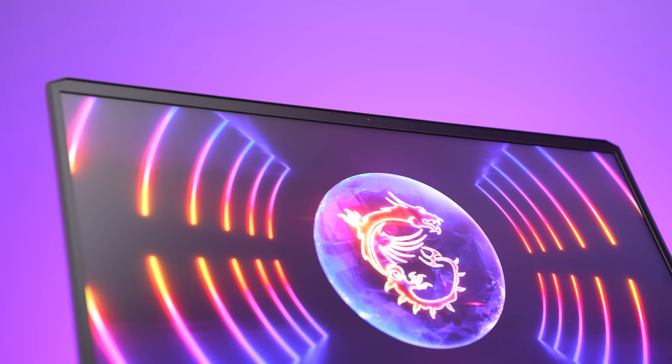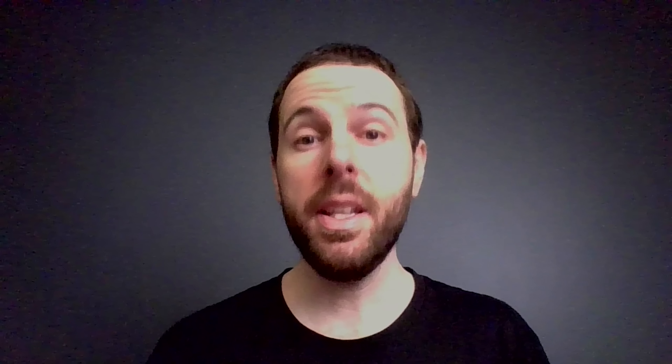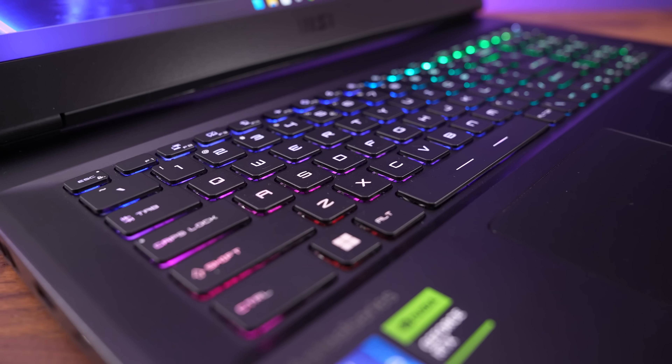There's a 720p camera above the screen in the middle, but no IR for Windows Hello face unlock. Here's how the camera and microphones look and sound, and this is what it sounds like while I'm typing on the keyboard. As you can see, if I type a little harder there is a little wobble to the screen.